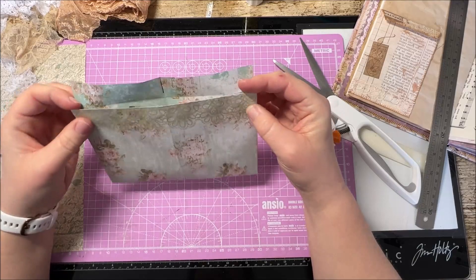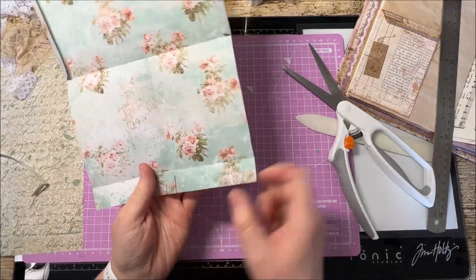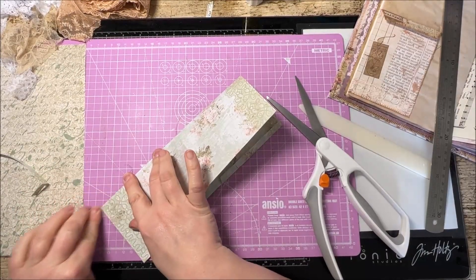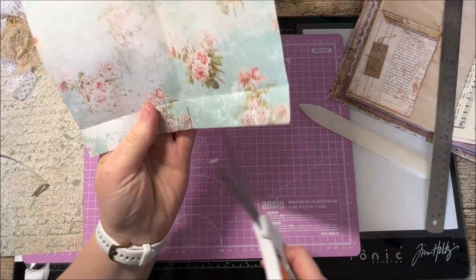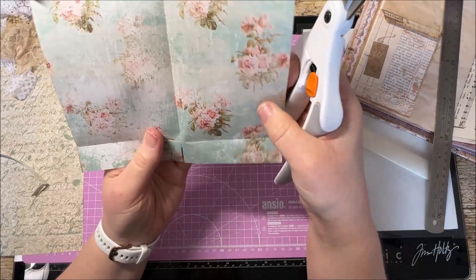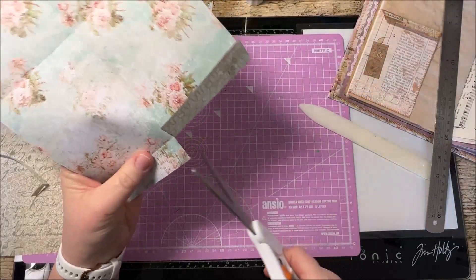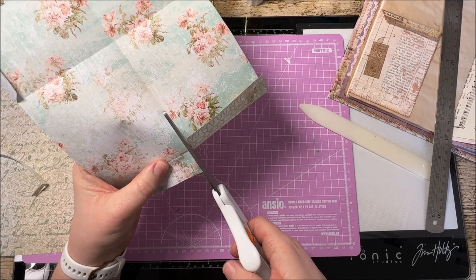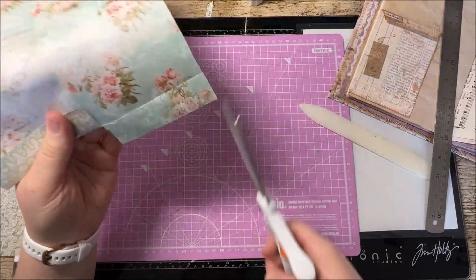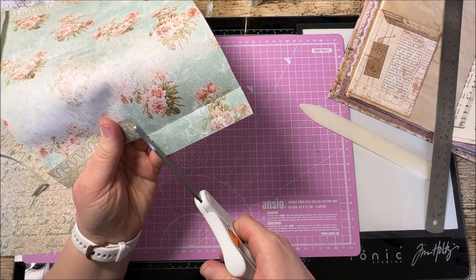Now when we fold this up we should have a nice large envelope pocket shape. The next thing is we're going to cut down this line here - this is the top of the flap. Just take the scissors and cut that down just to the edge. Then what you can do is take the slightest edge off it just so it's not getting in the way - shave a tiny little sliver off. Then again on the other side, just so those two flaps have got plenty of space to open independently of each other.